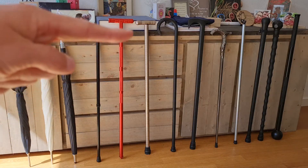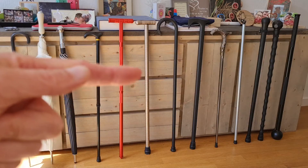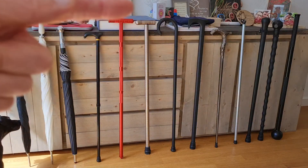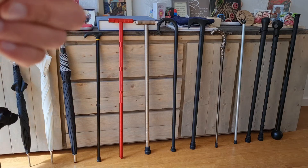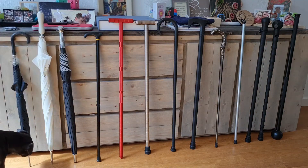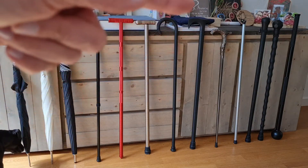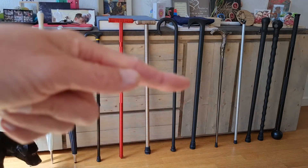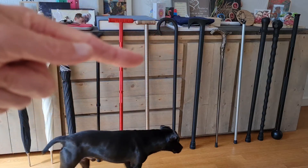Next to it you see the same principle but more robust aluminium — far thicker, far heavier — without all the added functionality such as a compass and other extras. Next to it you see more of a shepherd-style walking stick with a hook in it. Another hook design is next to it, which is more of an old axe-inspired design. Both are completely plastic.